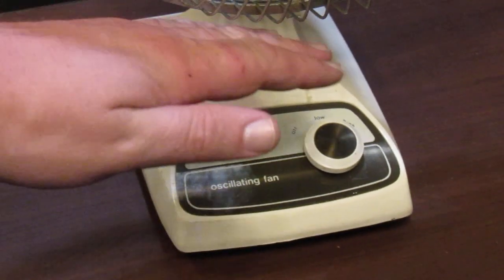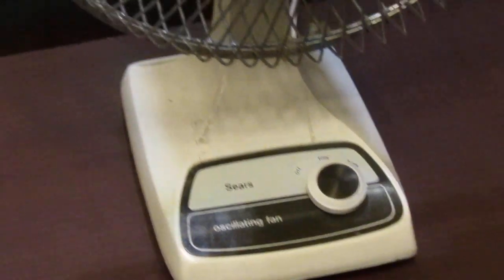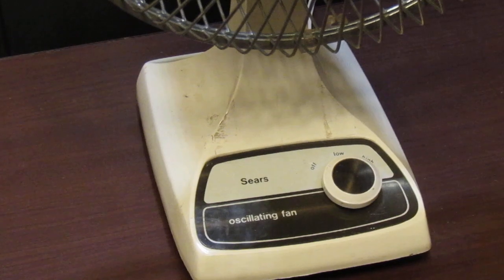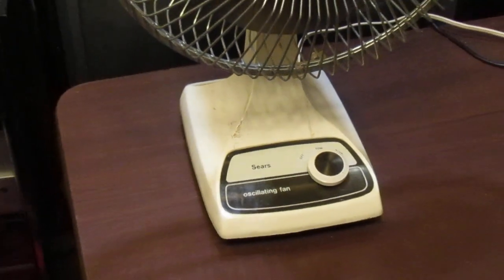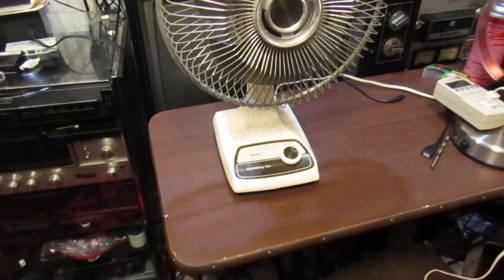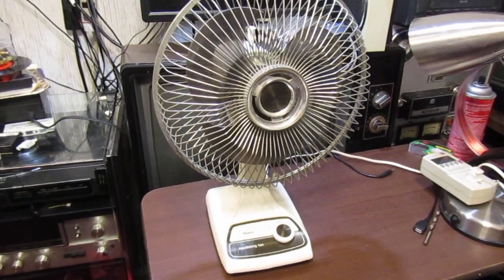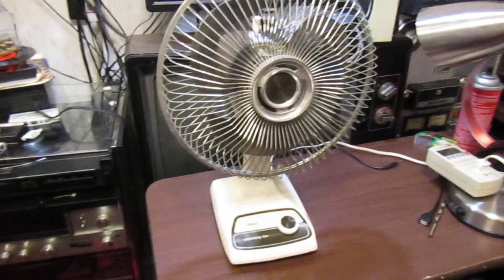I've got such a glare issue here, it's kind of aggravating. It seems like I either have a glare or I have a shadow on what I'm videoing.